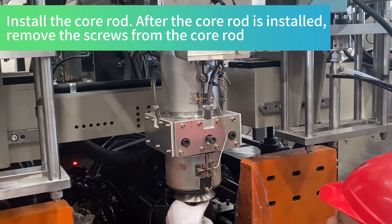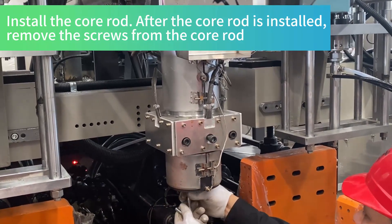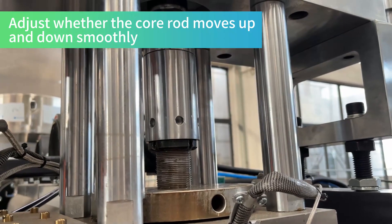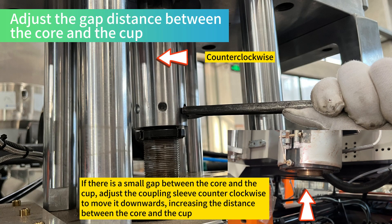After the core rod is installed, remove the screws from the core rod. Adjust whether the core rod moves up and down smoothly. Adjust the gap distance between the core and the cup.